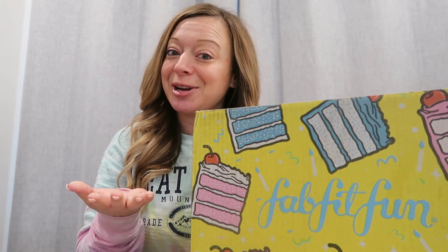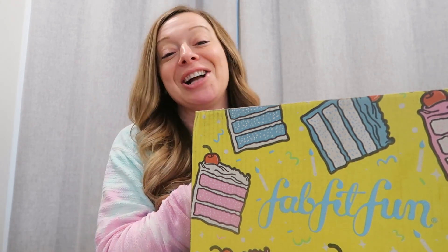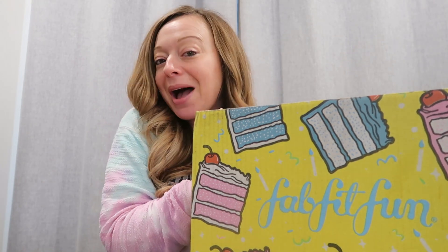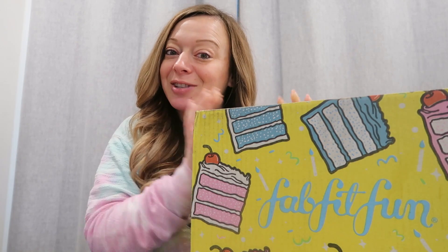Hey guys, welcome back to my channel. So in today's video, I just got my spring FabFitFun box, so I'm going to be unboxing it with you. Check this video out.